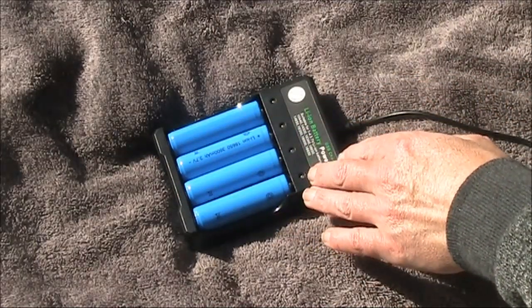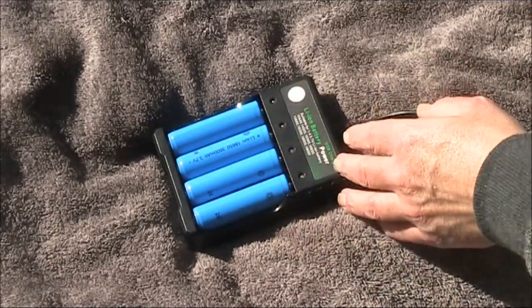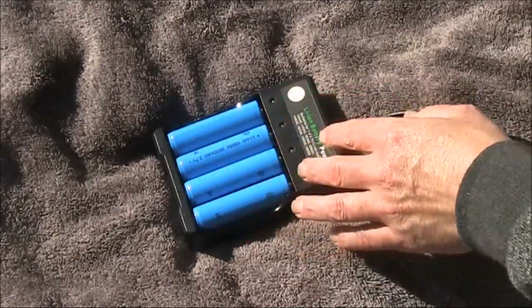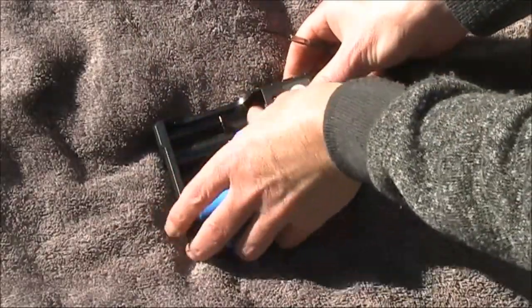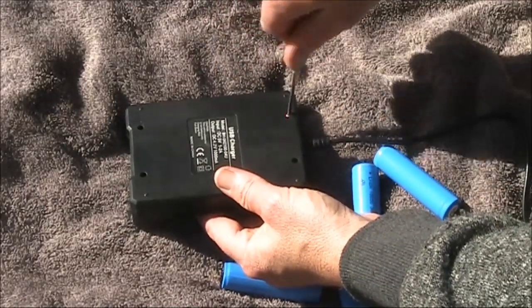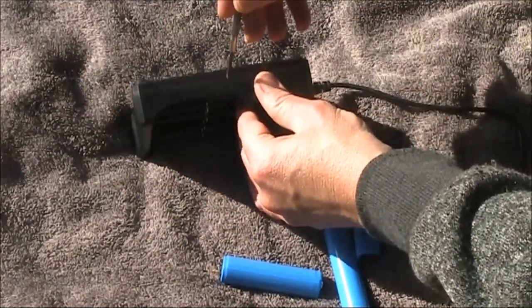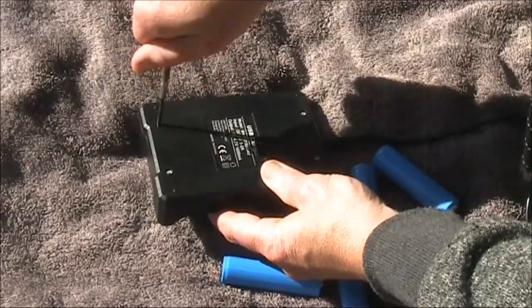Someone in the comments said it would be interesting to have a look inside this charger — what is actually in it? Is it just some resistors, LEDs, twisted wire and sawdust, or maybe something more intelligent like a proper circuit board with regulated charging? So today we'll have a look. First, getting the batteries out — four screws, which is a good start, rather than having to hammer and split plastic open.